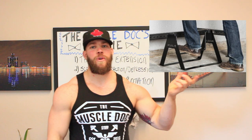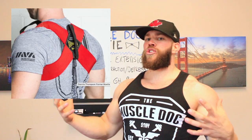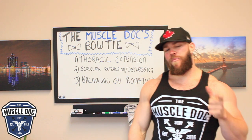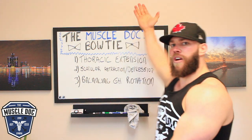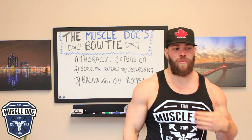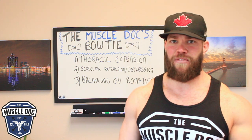So Rogue Fitness, makers of this thing and whatever the hell this is supposed to be, have blessed us this year with the cure-all for anterior shoulder pain — the bow tie. It's going to bring our shoulder blades together for superior posture and maximise muscle memory and all that stuff. But before you go spending 70 bucks on male support, I want you to consider the Muscle Doc's bow tie — how we use accessory work to get rid of our shoulder pain instead of buying accessories to get rid of our shoulder pain.